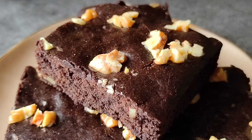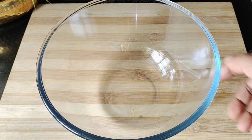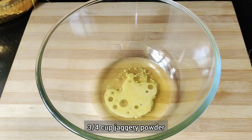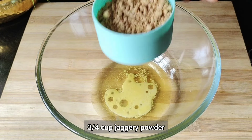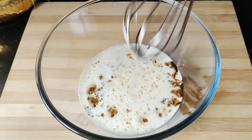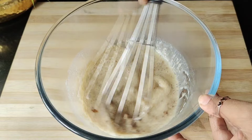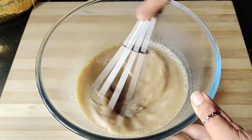First of all, we will take 1/4 cup of butter — I have melted the butter, you can also use oil in its place. We will add 3/4 cup of jaggery powder or grated jaggery, then add 1/2 cup of warm milk. Mix it well for 1-2 minutes so that the jaggery dissolves well. We will warm it so the jaggery dissolves properly.